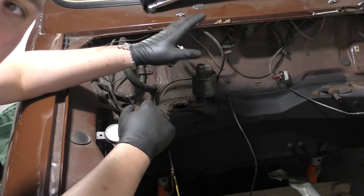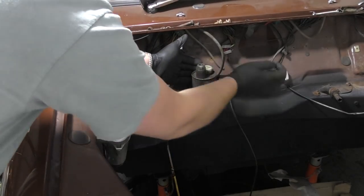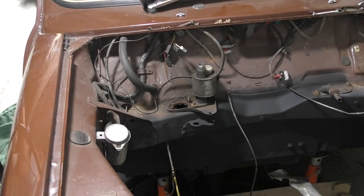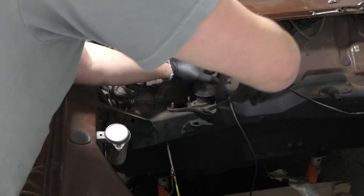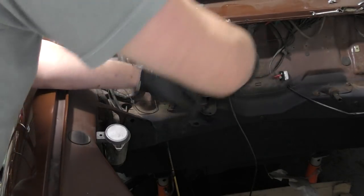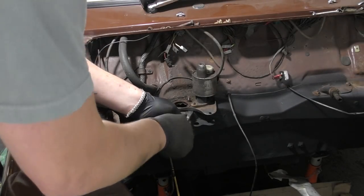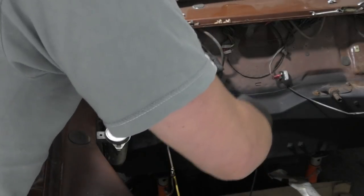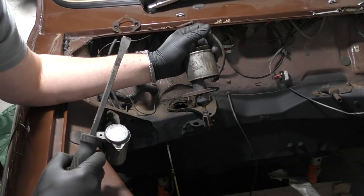The clevis pin is out — what an absolute pig that was — but hopefully a bit of a jiggle and a slight bit of persuasion. Right, it's off.